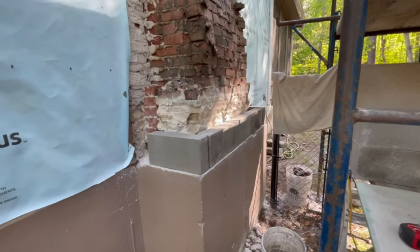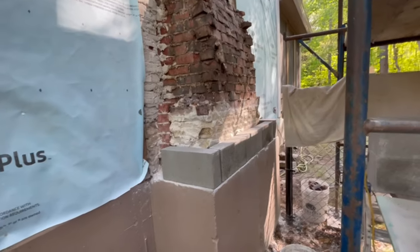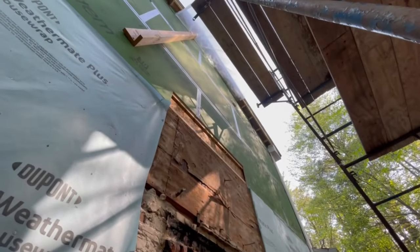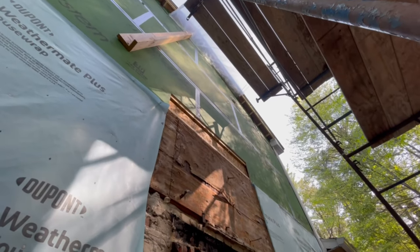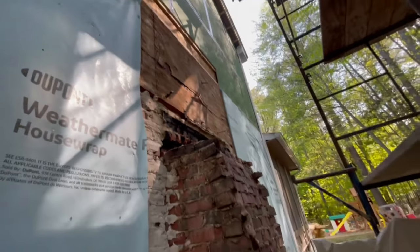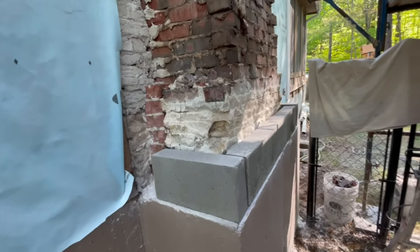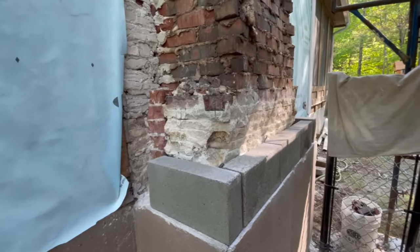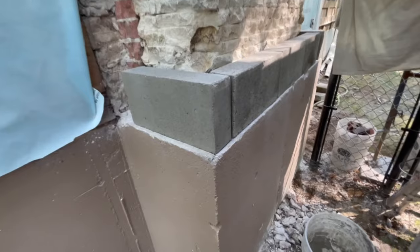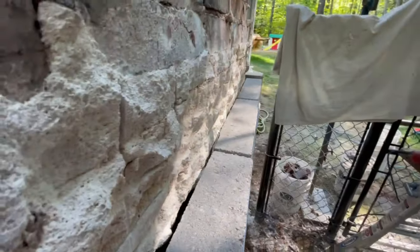Getting ready to start laying some block here on this chimney jog. There's a fireplace here — you can tell it's a firebox. We ripped down the brick structure; they put an addition up there so the chimney wasn't tall enough, so we had to rip it down and redo it. They didn't want bricks, so we're going to do block — maybe they'll stone veneer it in the future. We're just getting everything set and bonded out and making room so our block can get through.